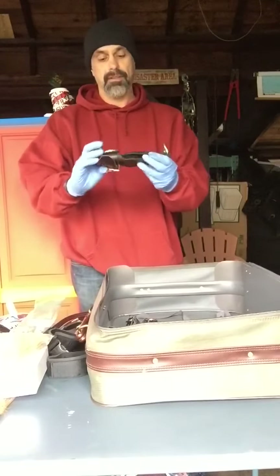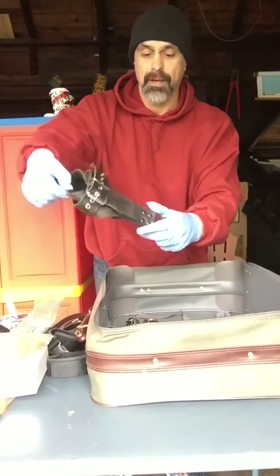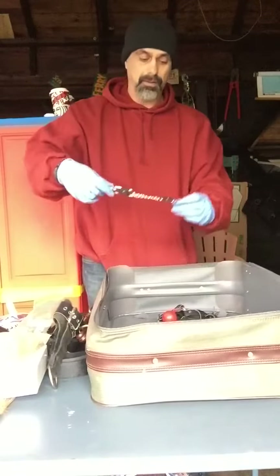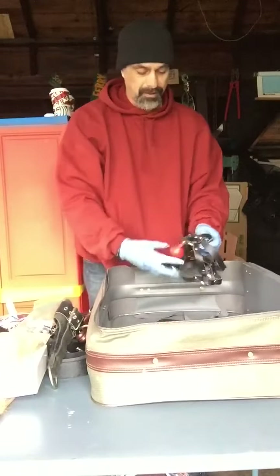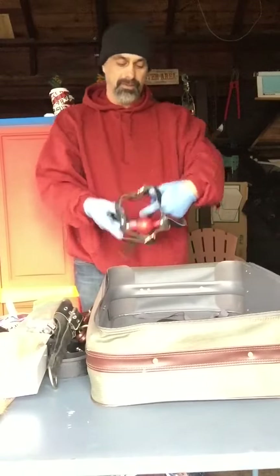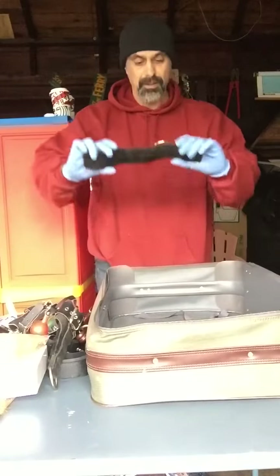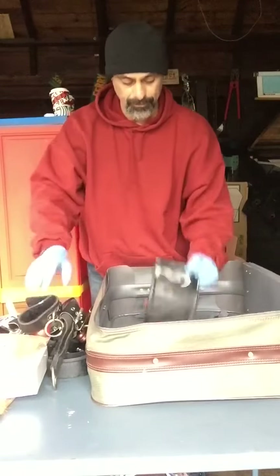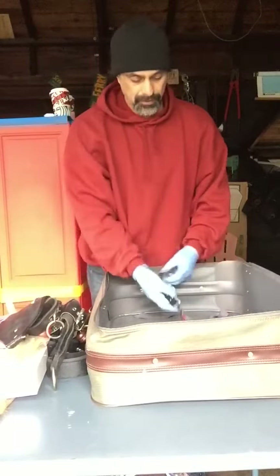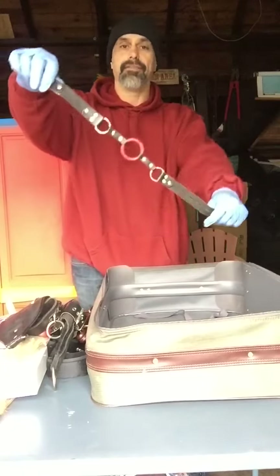What the fuck is this? I don't know what this is — it wraps around something, that's all I know. A little chain with two clasps on the ends. Another ball gag — that's like number four for ball gags. Full masks. Another wrist restraint — looks like a mitt for your hands. Another mouth gag or glory hole or whatever the fuck it is.